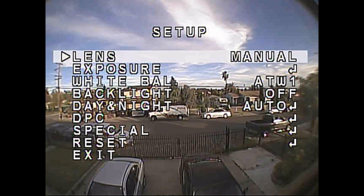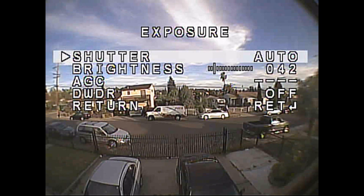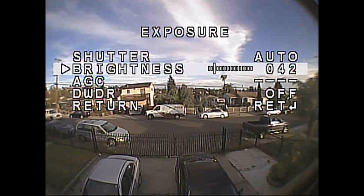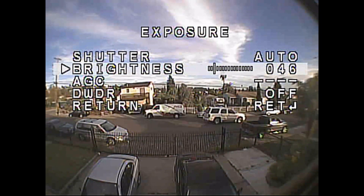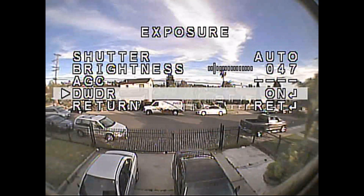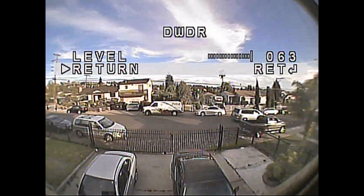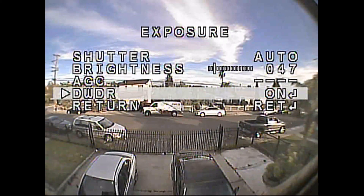The first thing that I do is go into Exposure and turn up the brightness a little bit — I like to turn it up to 47. Then I go down to DWDR, which is Digital Wide Dynamic Range, and turn that on. That's going to help a lot with different lighting, like if you've got the sun in your face or you're flying into a dark cluster of trees.